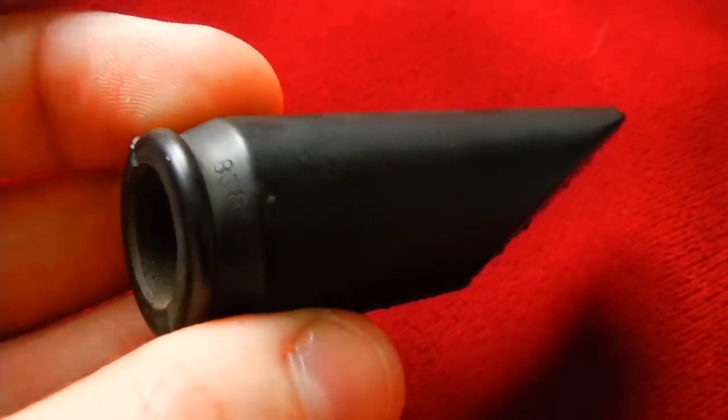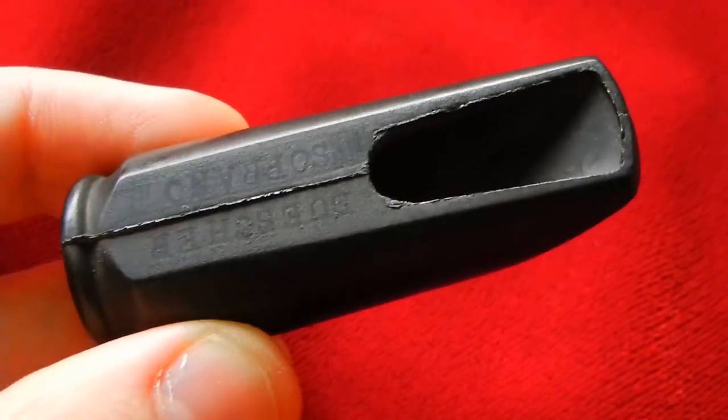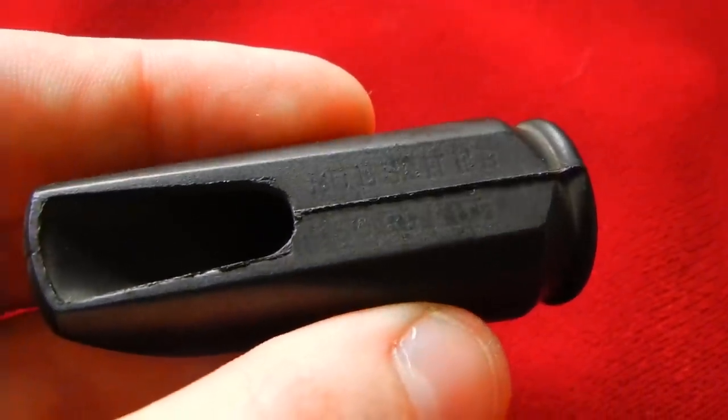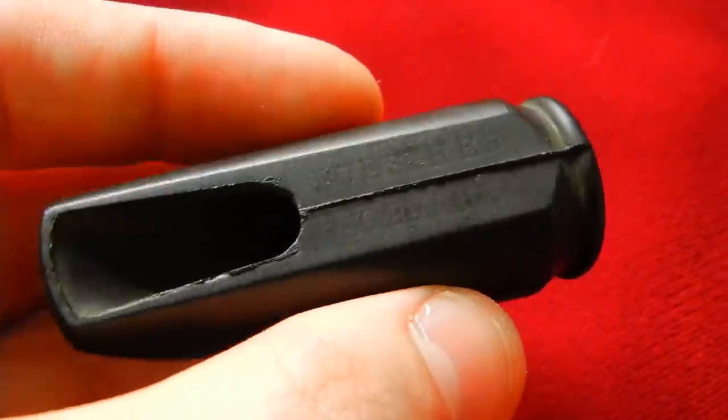So that is what a hard rubber mouthpiece blank from the 1920s would look like. And this one in particular is a Bisher Soprano, depending on where you're from.